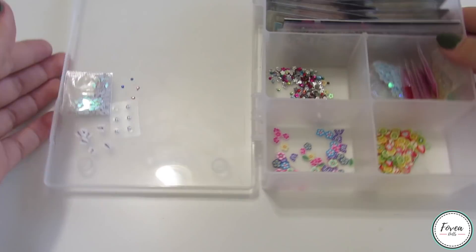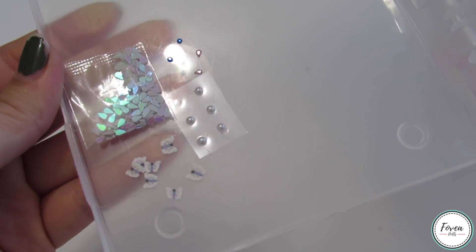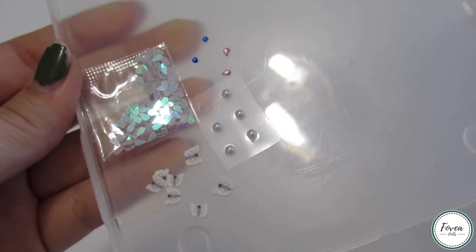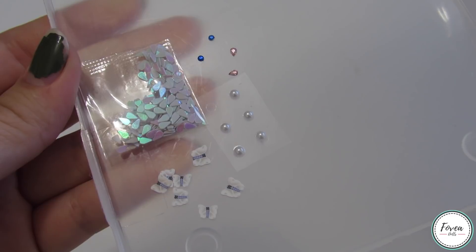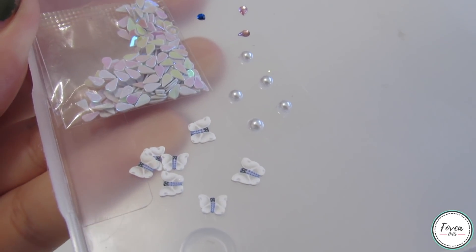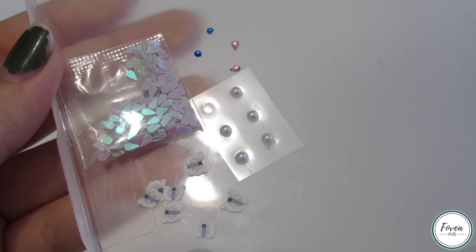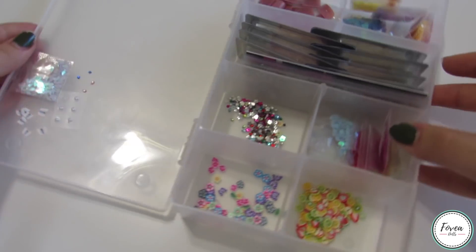Next, I pick out some gems to use to accessorize her outfit. I used the round blue ones to add earrings, and the pinks and the pearls for her face. I used the butterflies to add to the skirt. Since her skirt had these butterflies, I decided to use this silver butterfly charm to add to her top. And with this, I am pretty much done.